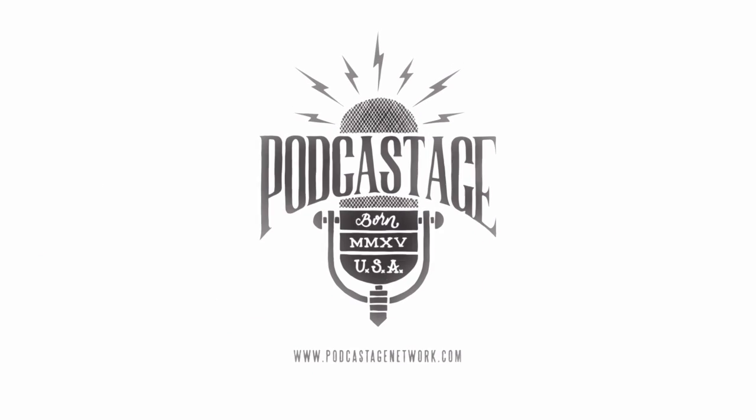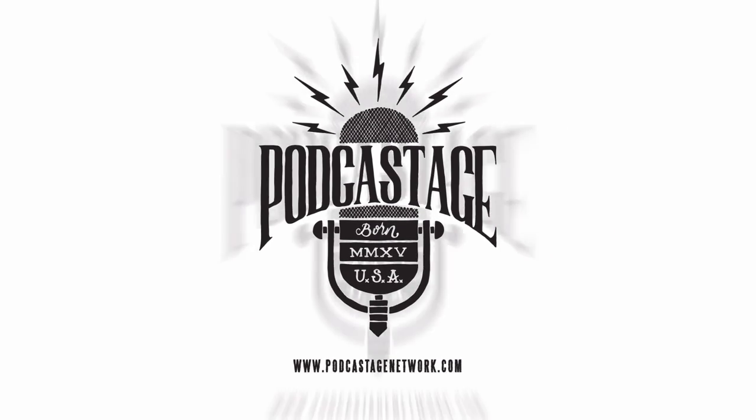Hey everybody, it's Banner of Podcastage, and I'm releasing another video. Today I am going to test out a few more microphones to see if they will record on the iPhone 6 using this StarTech adapter that I talked about on the last video.